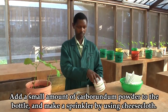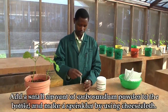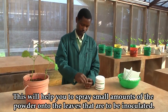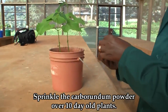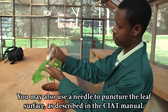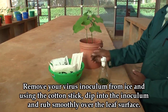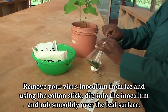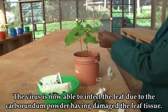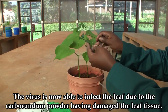Add a small amount of carborundum powder on two bean leaves that are to be inoculated. Use a sprinkler to powder 10-day-old plants with the carborundum powder, or you might use a multiple needle as described in the ITAT manual. Get your virus inoculum from the ice and using the cotton stick, dip into the inoculum and rub smoothly over the leaf surface. By doing this, the carborundum has injured the plant tissue and the virus is able to infect the leaf.